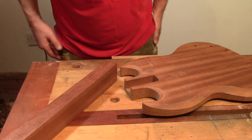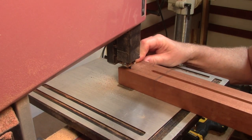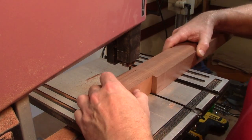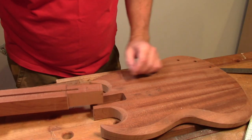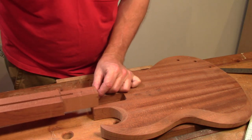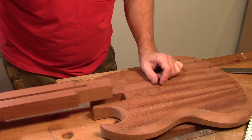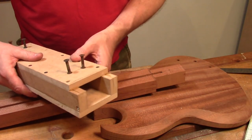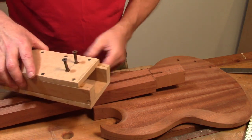Okay, first step to the bandsaw. So that's roughed out and it's probably about four millimeters too fat, so next up I'm going to get into my jig and then we'll get it onto the router table and remove that waste.